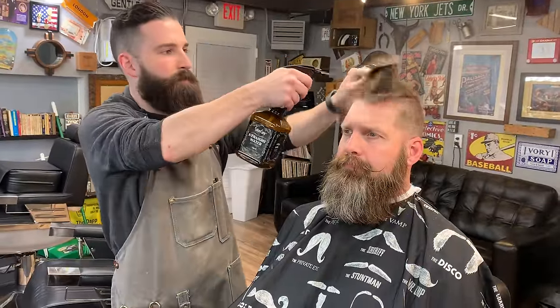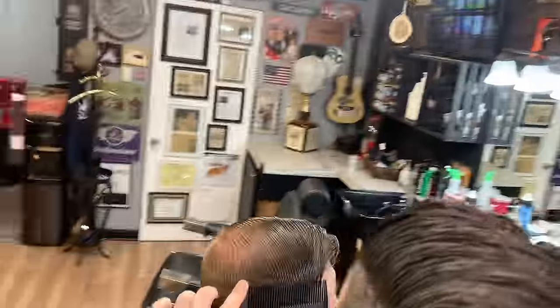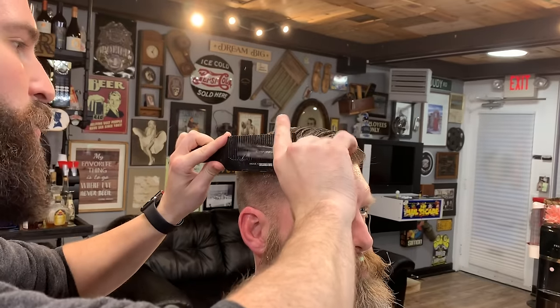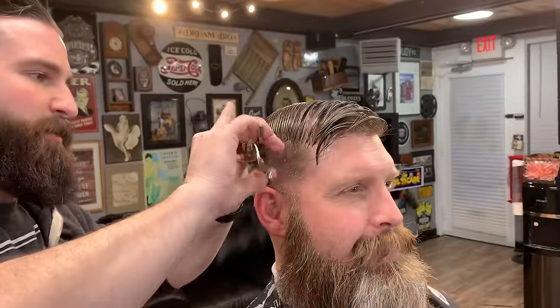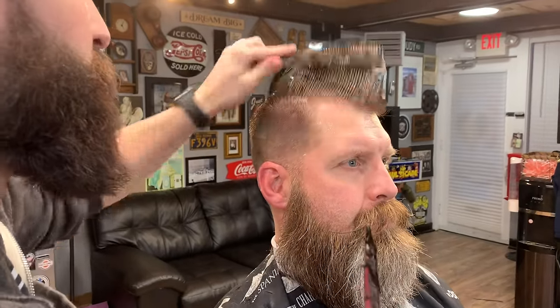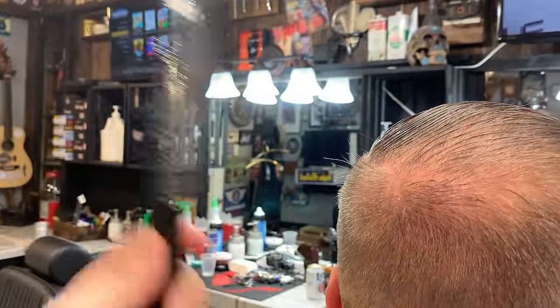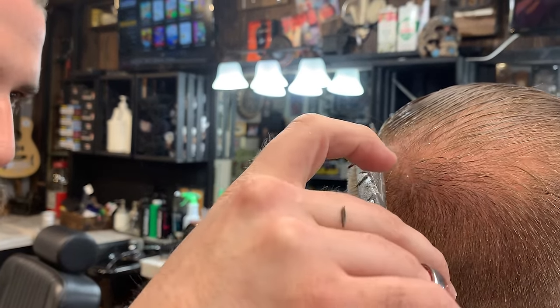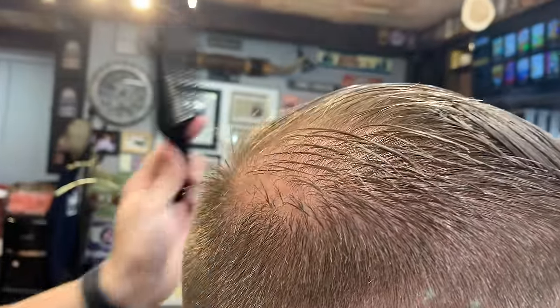Now we're moving to the top. I'm going to wet it up a bit and start with this side right now using Hattori Hanzo shears to get some of the weight off. Going straight up to get some of the bulk off. Law has been coming here a couple of months now, and I like the way I've been doing his hair with scissor over comb on the sides to get the bulk off instead of using the clippers — I like the way it grows back on him.